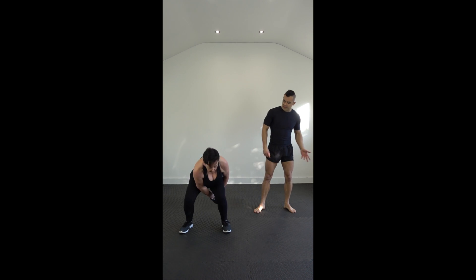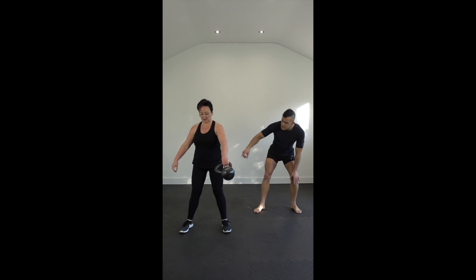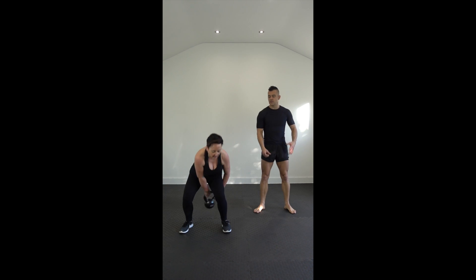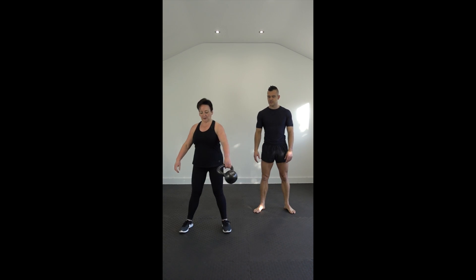It's great for your heart. It's a nice, simple exercise. Your quads, your thighs, your glutes, your abs, and your shoulders — pretty much everything is being used.